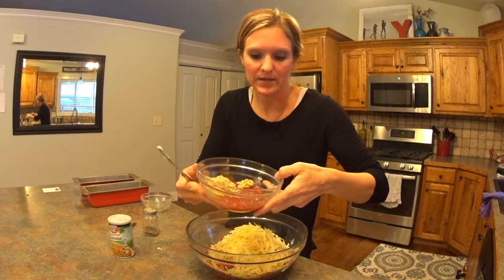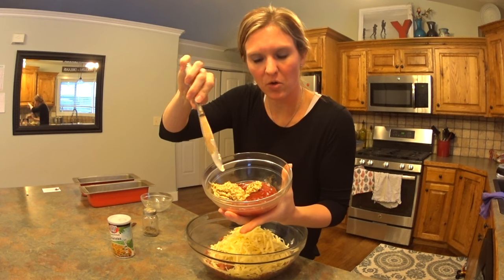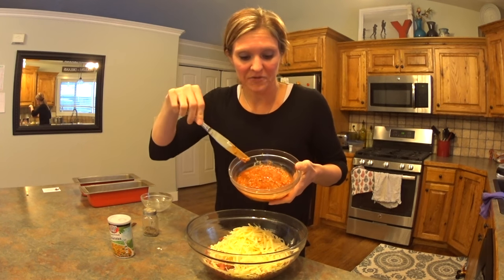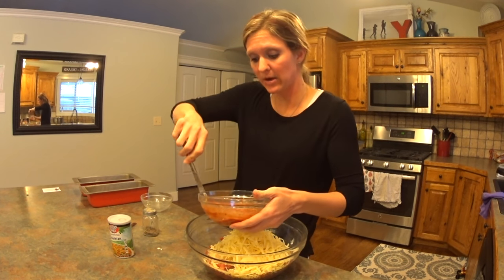Now, the secret ingredient: ketchup and mustard. I've got a third of a cup of ketchup and a quarter cup of mustard. I used whole grain because that's all I have, but any kind is fine. You're going to stir them together. After you stir it together, half of it will go inside and then the other half will be spread over the top — so don't dump it all in right now.